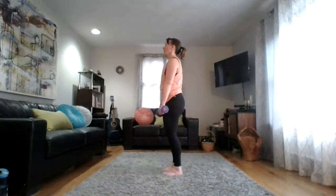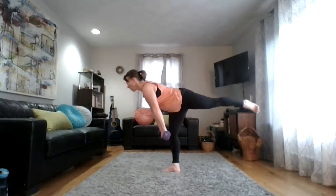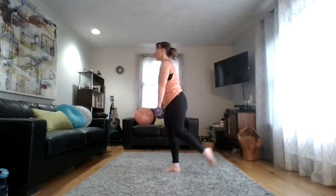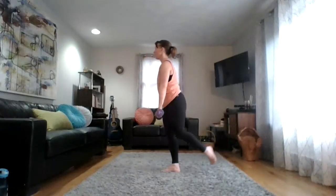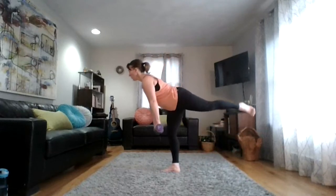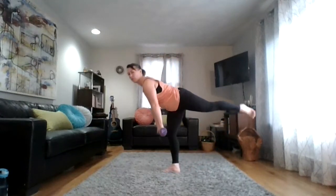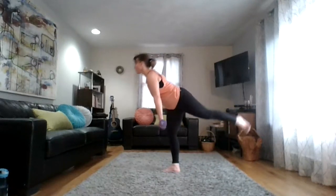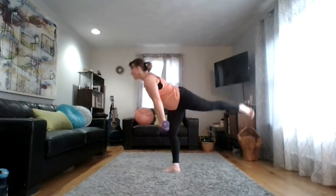Switch to the second side — send that left leg back as you tip forward. Imagine you're lowering that weight down towards your toes, not underneath your shoulders, but closer down towards your foot. Nice even pressure through that right standing leg, try to keep those hips and shoulders square forward with a flat, long back. This works all the muscles right along the back of the body and along the hips.